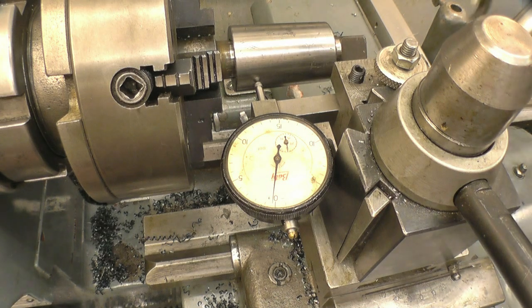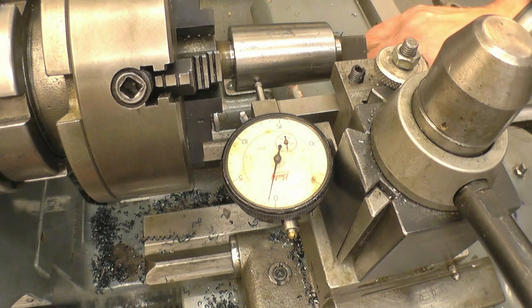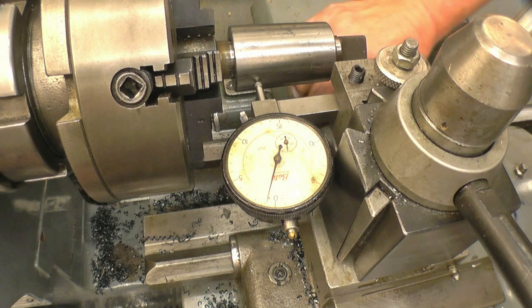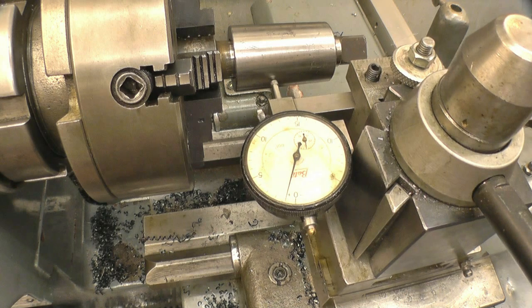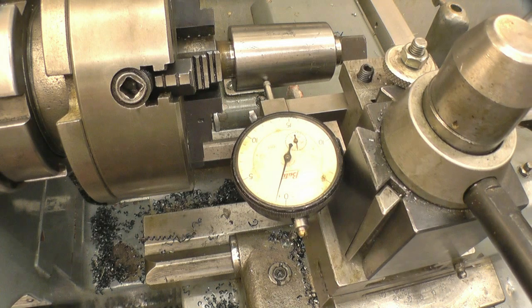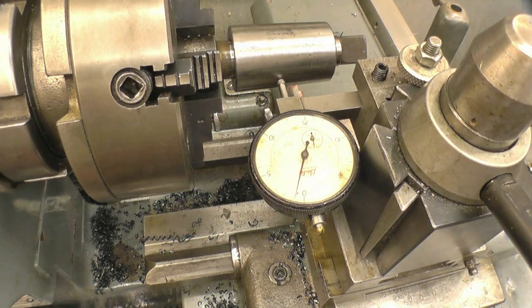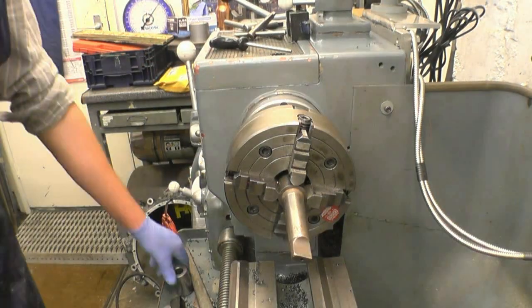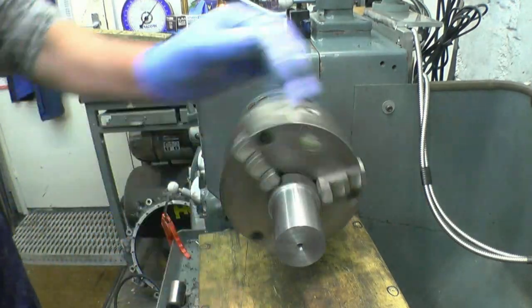We'll nip up the adjuster nuts. We'll have to do this again when we come to bore the morse taper on the inside of the bush. That compound slide now is following exactly the same angle as that bush. We've got the angle set up using the clock gauge — the compound angle is now set. You can see the part is still running nice and true.